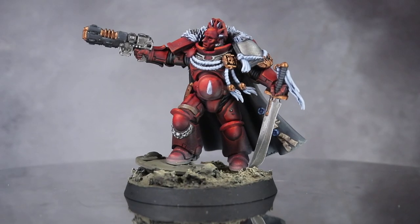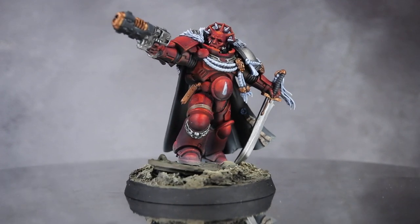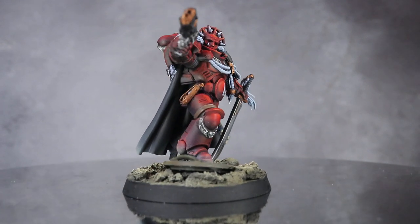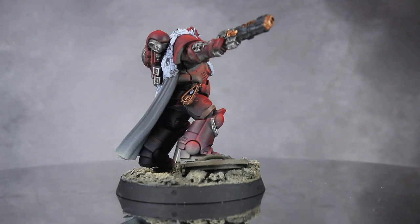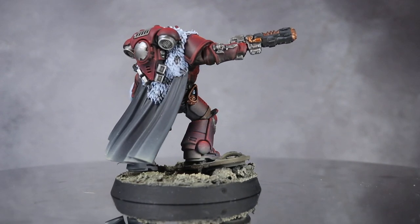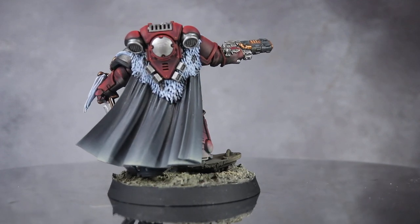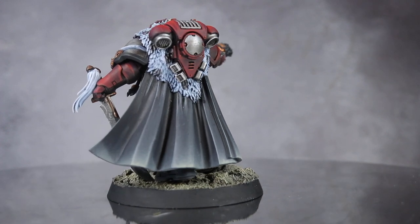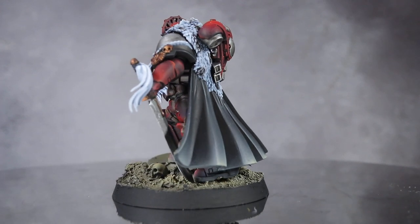And here we have the completed Chapter Master Karnas of the homebrew chapter, the Nephilim. The chapter colours are predominantly dark red with accents of black, silver and white, which I recreated on this model — the stark white creating a very strong contrast against the dark red of the armour. Once again, it was great to tackle another homebrew chapter and I'm incredibly happy with the result. Using a distinctly White Scars miniature as the basis was a little trickier than using a more generic model, but the result was a much more impressively posed miniature.